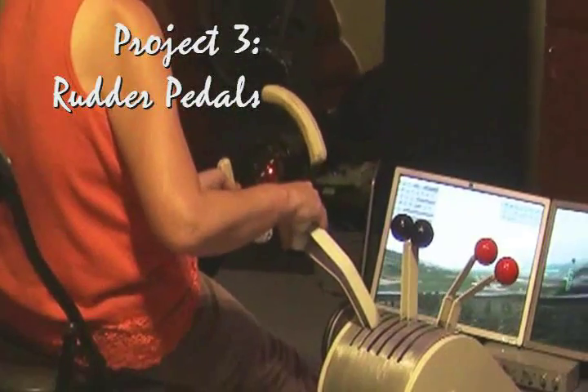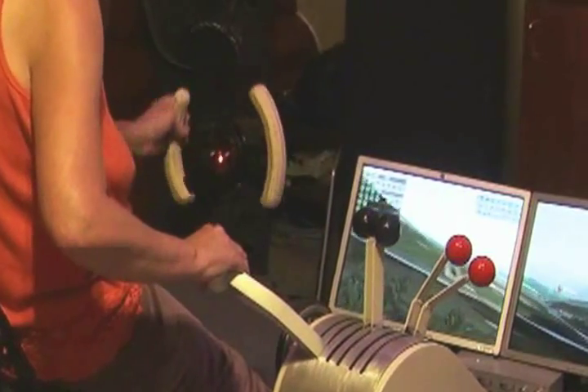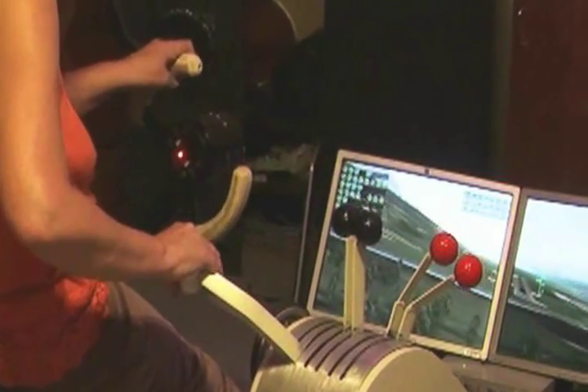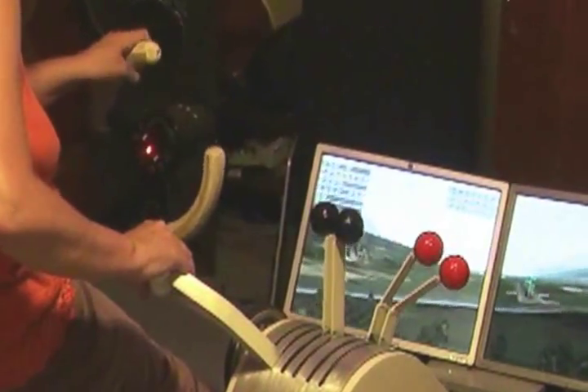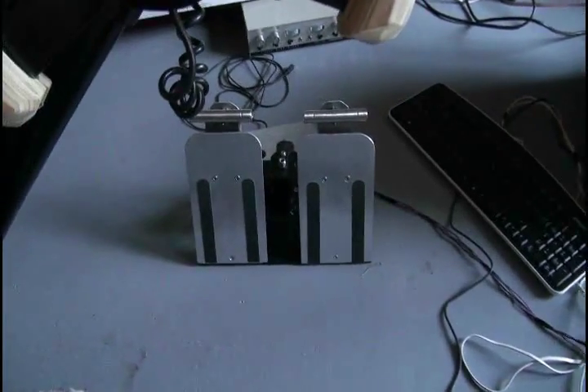As you can see, steering is just fine. Now if only I could learn how to fly better. Just as important as the yoke are the foot pedals below. These control the rudder while flying, plus the brakes, and the nose wheel while on the ground.